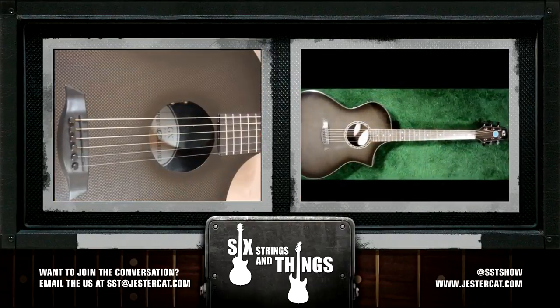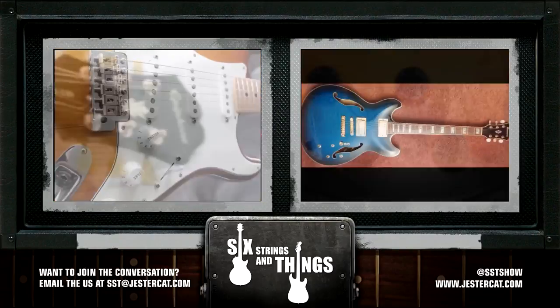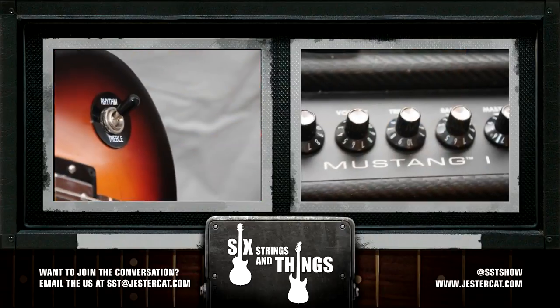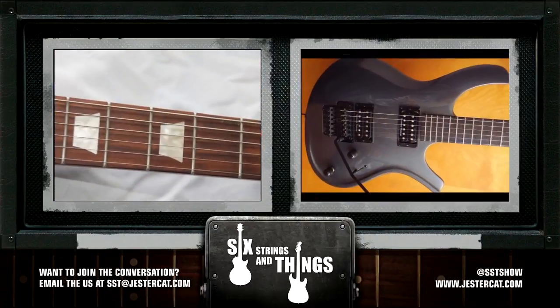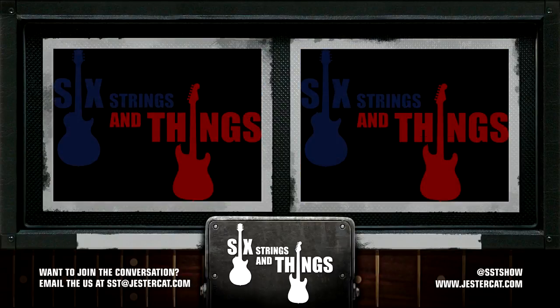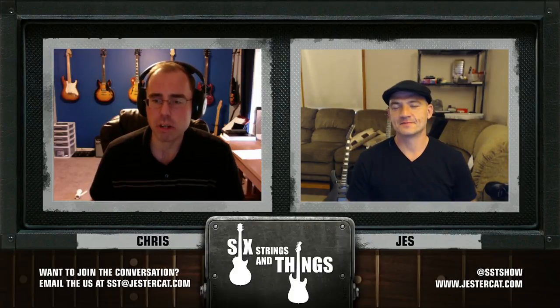Welcome to Six Strings and Things, a guitar adventure — the place for all things guitar and gear. Here are your hosts Chris, Jesse, and Robert. Welcome to Six Strings and Things, a guitar adventure, your fortnightly podcast for all things guitar and gear.